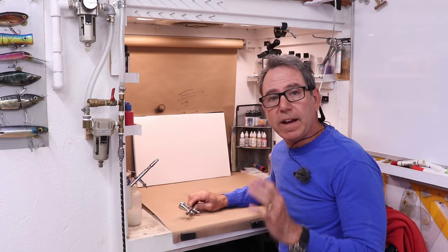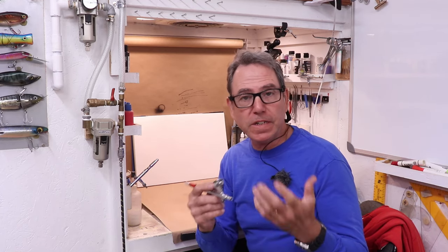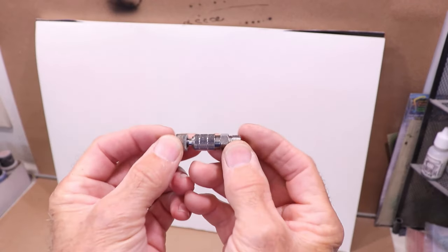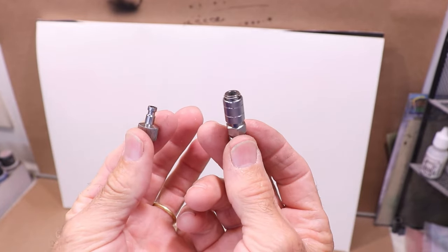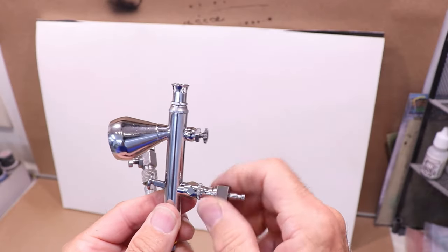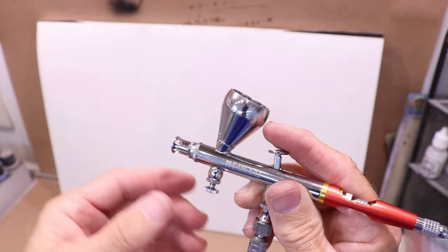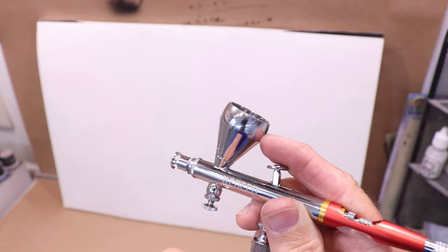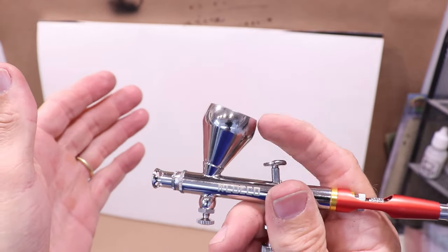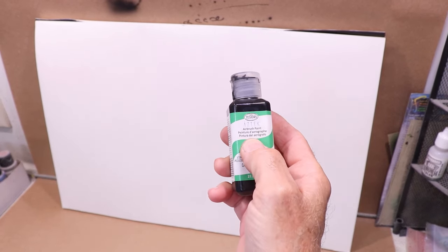I don't use airbrushes for fine art — I'm a professional engineer, a lure designer and lure maker, and I make these videos to share what I've learned. I'll link a lure painting playlist above. The gun comes with a quick connect — female and male parts — I already have the female on my hose, so I just attach the male to the gun. I've got my air system set at 25 PSI. The Iwata sounds a little louder and has noticeably more airflow.